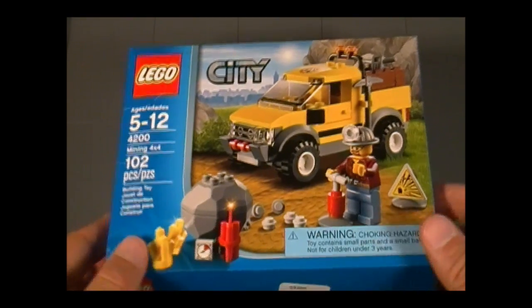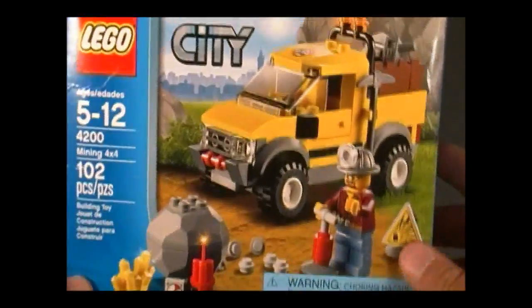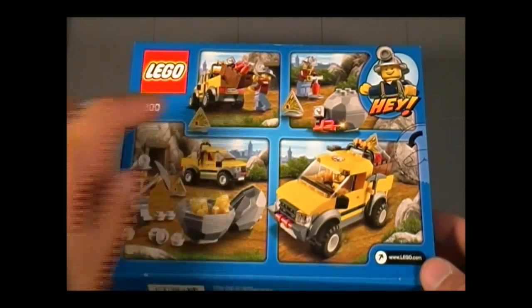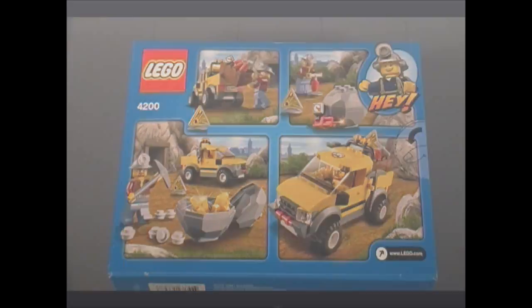Moving forward, here in the front we can see him trying to blow up this rock, which is not practical, so I'm guessing he's doing it for fun. Here on the side we have the minifigure — I'll have more on that later. And here in the back, it looks kind of like a comic strip: you can see him unloading the tools, blowing up the rock, striking a ridge, and then running away with it.